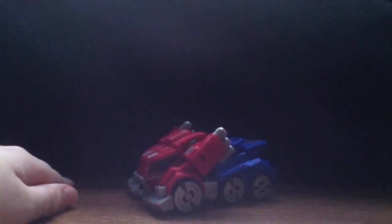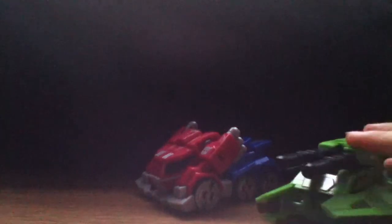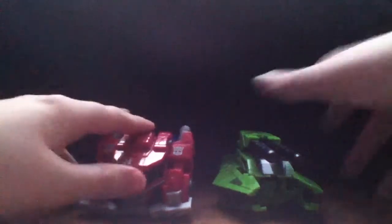Unfortunately I don't have the packaging, but I will in Jazz's review because that's the only figure I had the package saved for. I do have a size comparison, but I don't have Jazz because I don't feel like it, and I'm not going to compare this guy to Roadbuster and Bumblebee either.